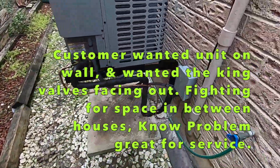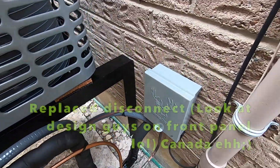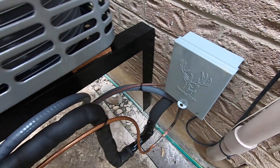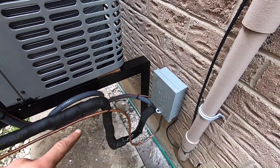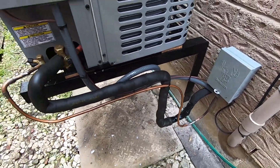Quick install. So I'm going to disconnect the liquid tight inside. Brazed it up, put this rack on. I like it better on the wall — customer liked it too. Let's find the lines.